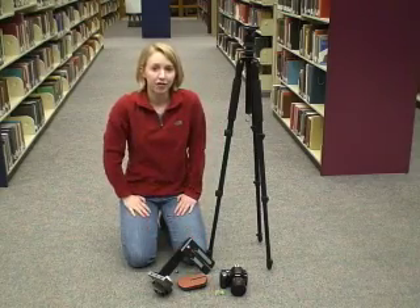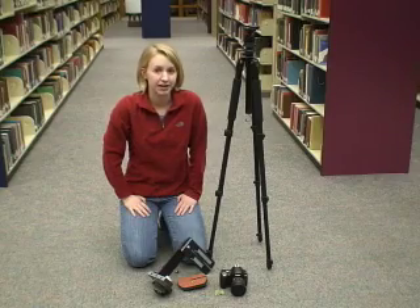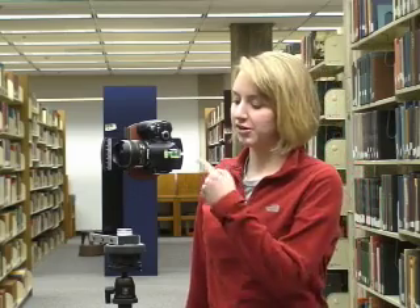So the first step is to gather all of your equipment and assemble it. Now that we have all of our equipment set up — the camera attached to the VR head and the VR head attached to the tripod — when you're choosing a location, you need to be aware of your surroundings. You need to make sure that everything is at least three and a half feet away from the camera lens, otherwise it will be out of focus in your photographs. That includes the floor and the ceiling.